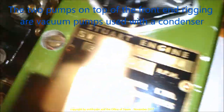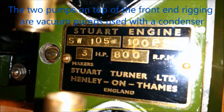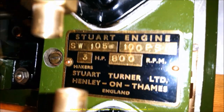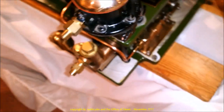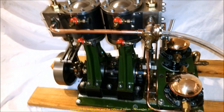This is a Stuart Turner three horsepower Swan steam engine. This one was built by Stuart Turner at the factory at Henley-on-Thames in the 1950s or early 60s. It's never been in a boat, and it's never been steamed unless they steamed it to try it out.